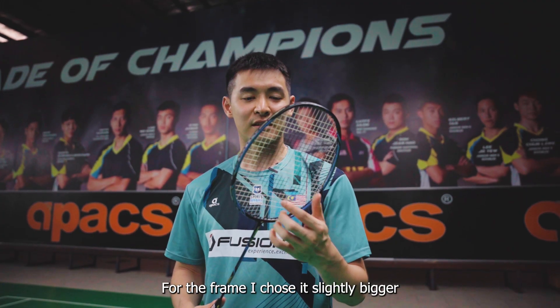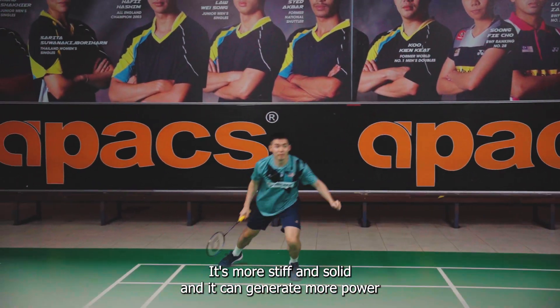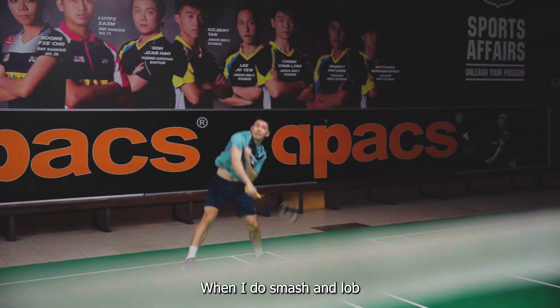For the frame I choose, it is slightly bigger. It's more stiff and solid, and it can generate more power when I do smash and lock.